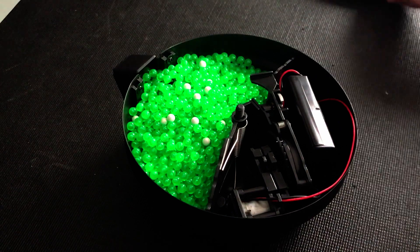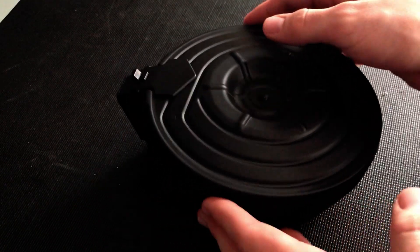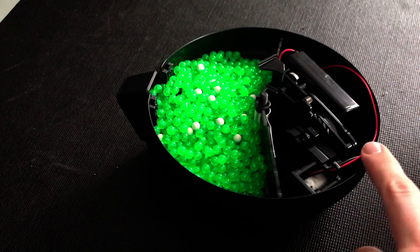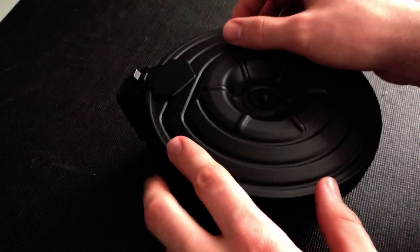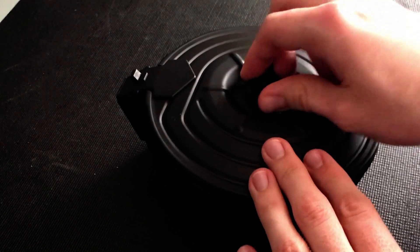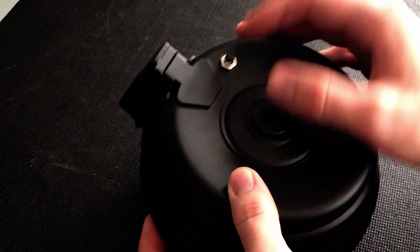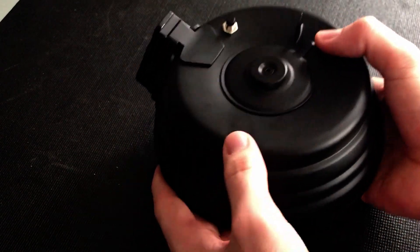I've got my BBs back in. Putting the cover back on is literally as simple as putting it back. Make sure all the wires are tucked in before you screw it in — look how close this red wire gets to the edge. You don't want to pinch it when putting the cover back on. Then you just screw this back on. Don't over-tighten it, but tighten it to where it's pretty snug and you're good to go. I disconnected the battery, so as you can see it's not working anymore — you always want to do that if you're not going to use it.